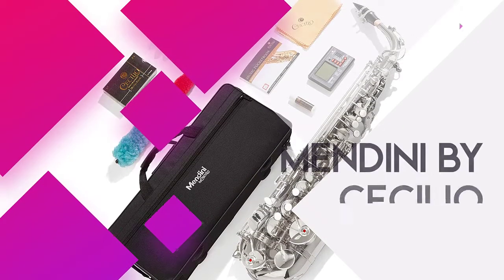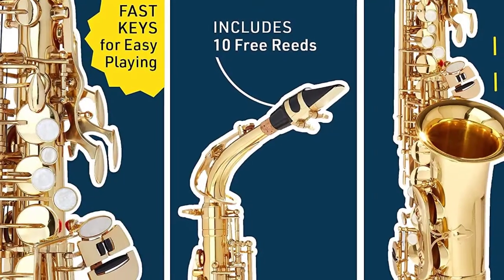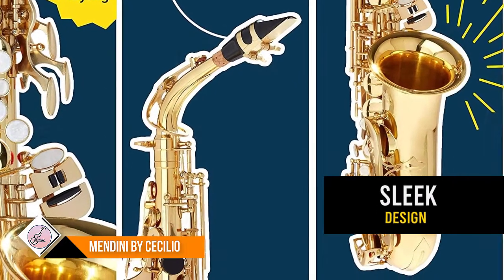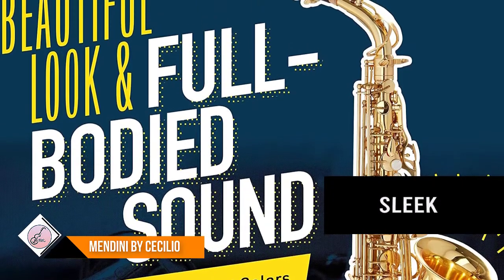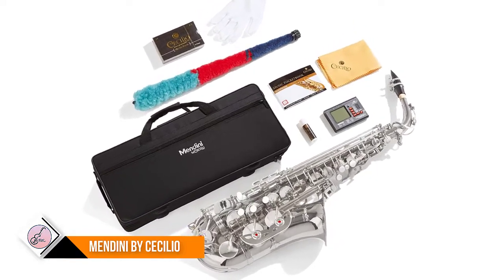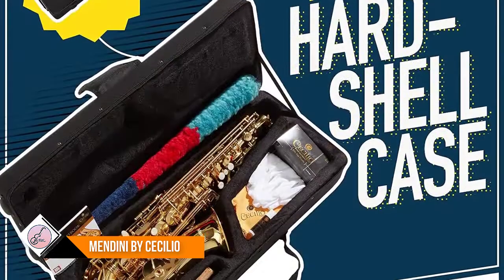Number 1: Mendini by Cecilio E.B. Alto. You don't have to be a pro to jam on this sax — great for adults and also works as a kid's musical instrument for beginners and advanced players. The lacquered body and high F-sharp key will ensure that these brass instruments have you looking great and sounding better. Tune up and get playing with the bonus Cecilio 92D chromatic tuner with metronome and pocketbook.